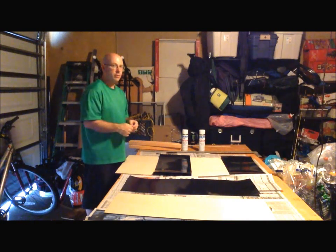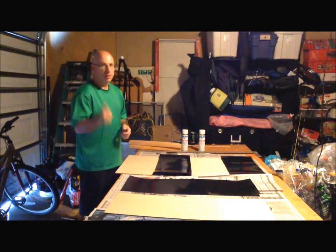Once again, like I said in the other video, if you get your wood pre-laminated, that's the better way to go.